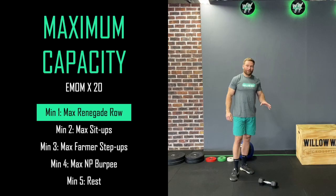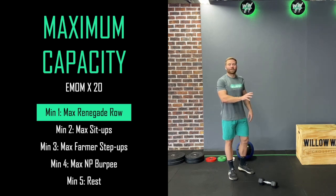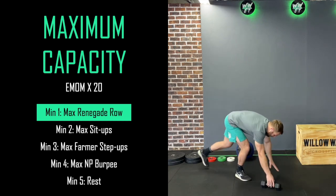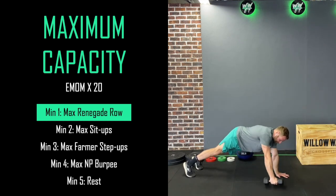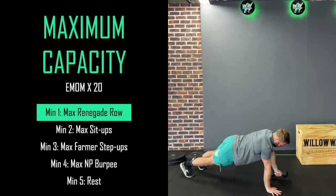The first exercise is going to be a renegade row. I'm going to show you with a dumbbell, and if you're using something else I'll show you a different variation that will work for you. With a dumbbell, the renegade row is going to look like this: we're going to go into a push-up, come up, and row your dumbbell, then change sides. We'll keep working for 45 seconds.